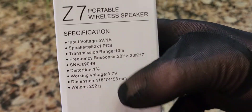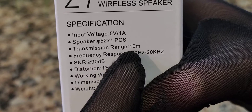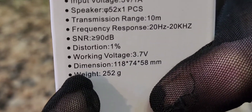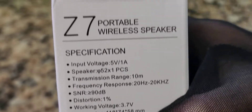It tells you the input voltage, which is 5 volts or 1 amp. Transmission range for the Bluetooth is 10 meters. The working voltage is 3.7 volts. And it's 252 grams — that's about half a pound.